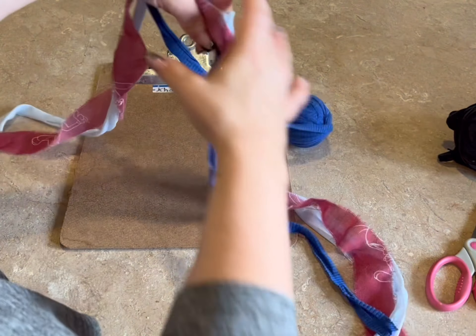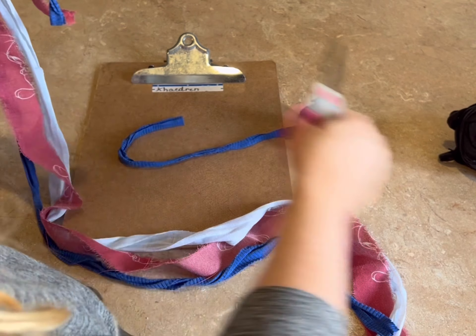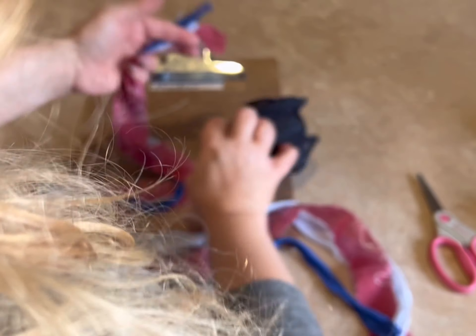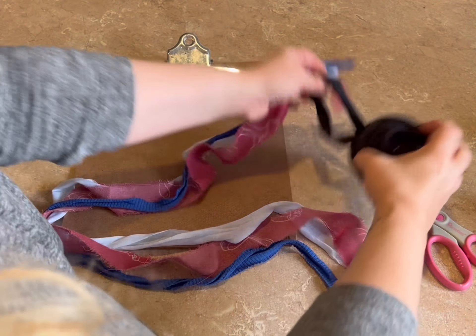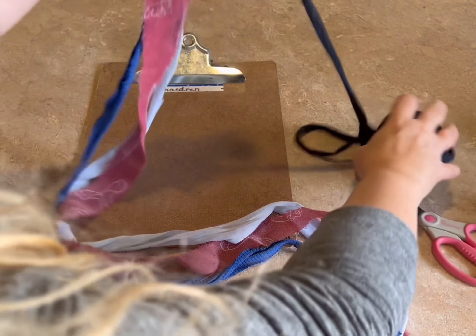This is a toy that is meant for a small dog. I do make big toys for bigger dogs, but this one is just for a little dog. So, here we go.